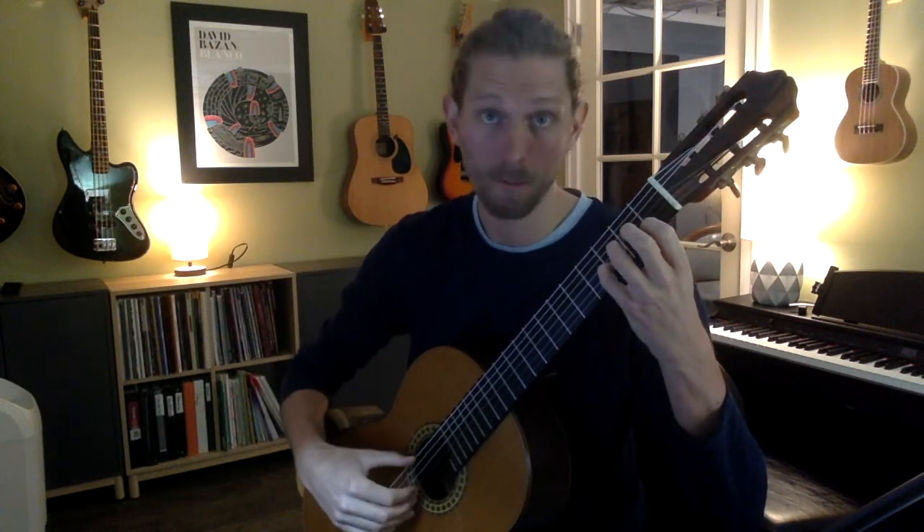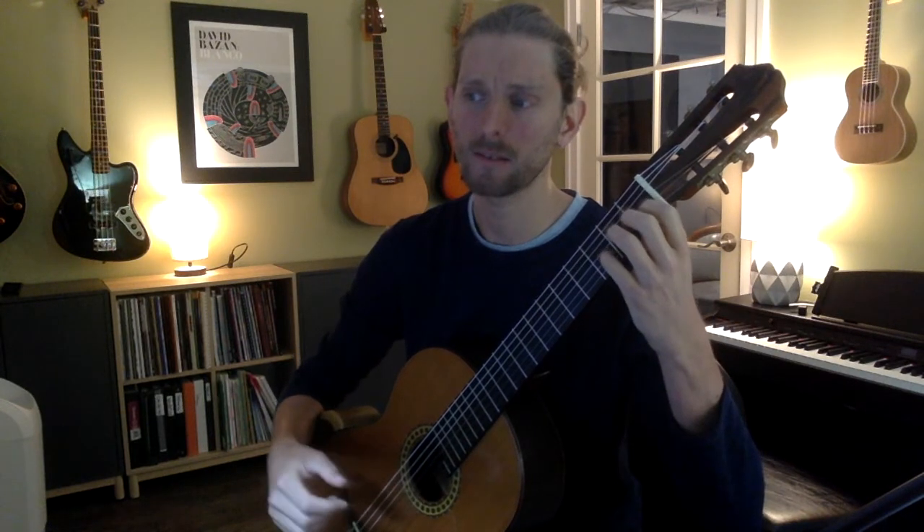We have our B, our C, our D — thumb goes down, plays — and we have a crescendo. Next to those next two notes, the E and the D, we have a breath marker.